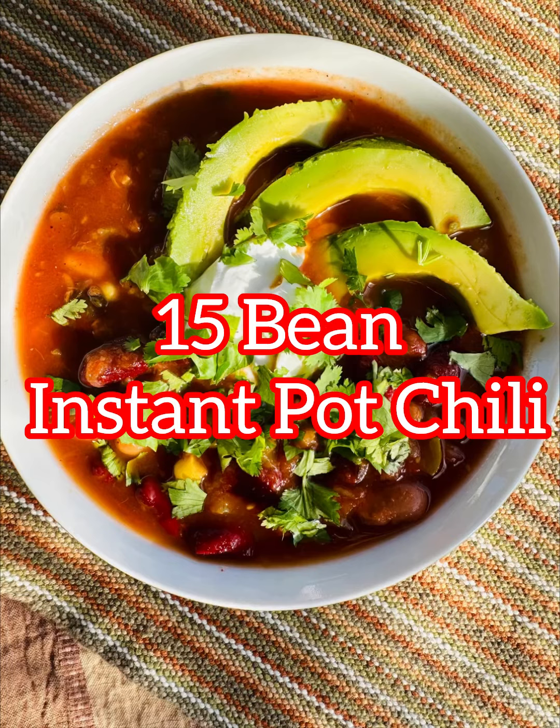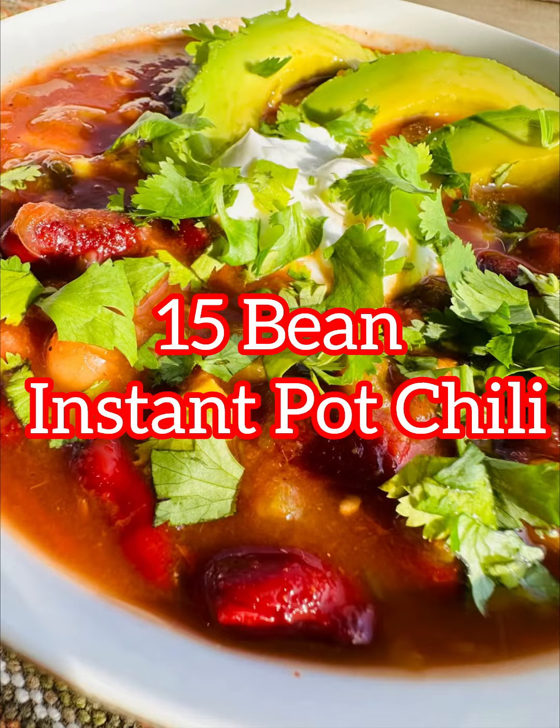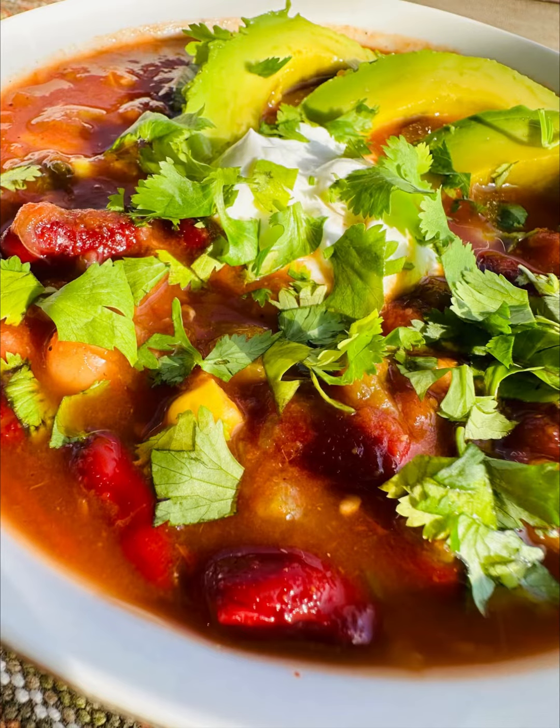This Instant Pot plant-based 15 bean chili is packed with protein, fiber, and flavor, making it a satisfying and wholesome dish for any day of the week.